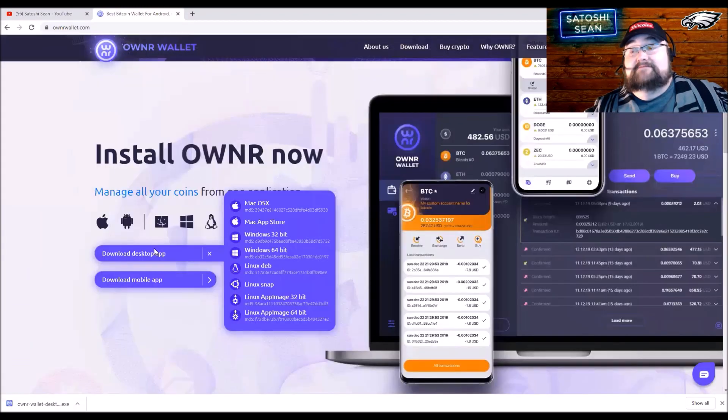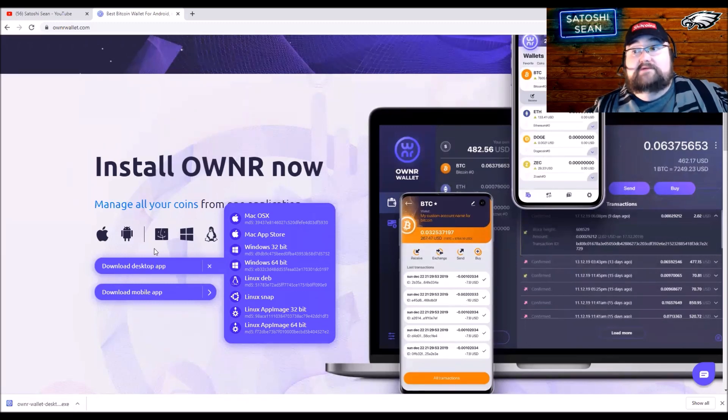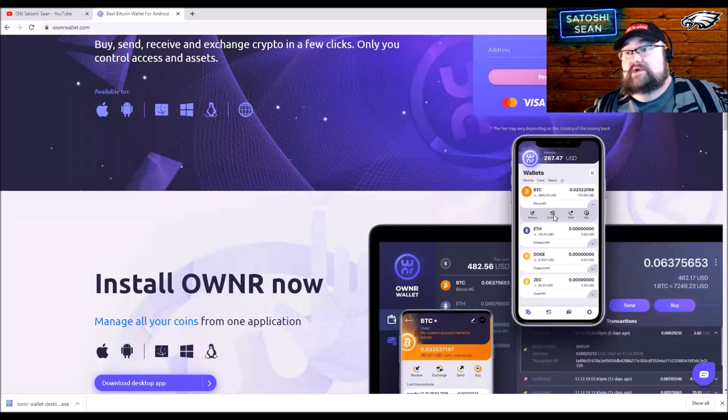The built-in exchange is integrated right into the app. If you want to exchange one crypto for another, you can do it right there — buy ETH with Bitcoin, buy Bitcoin with ETH, whatever you want, right inside the app. You can see it underneath: 'Exchange.' All in all I like the wallet — everything worked well, it was clean and super easy to use. If you have any questions, hit me in the comments below or head over to their social media. That was Owner Wallet — I'm Satoshi Shawn, and I'll see you in the next video.